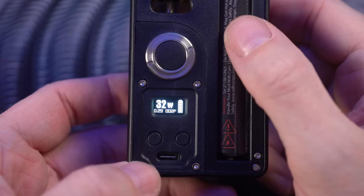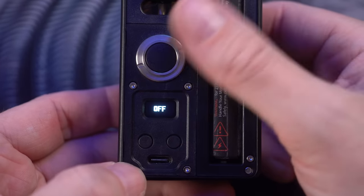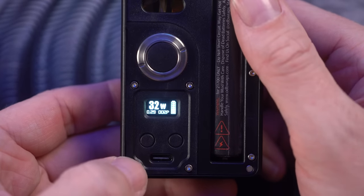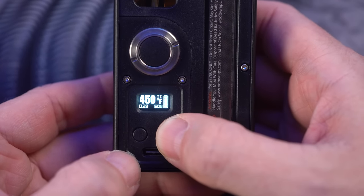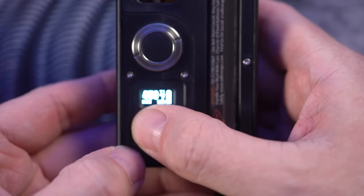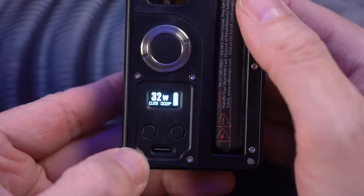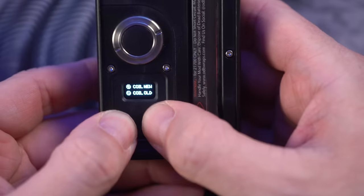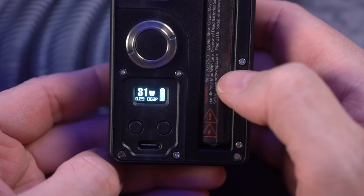This is a Vandy Vape chip — it's kind of a generic chip. It's five clicks on, five clicks off. Three clicks allows you to adjust things — you can go from wattage to temperature control for tape, titanium, and stainless steel, then bypass, then three volts, and then back to wattage. So it can do a whole bunch of stuff if you use temperature control, which I definitely don't. We're going to put this back in wattage mode, fire the button, and lock that in. One cool thing you can do is double tap the up/down buttons — that forces it to read the resistance and check for a new coil. I just think that's pretty cool.